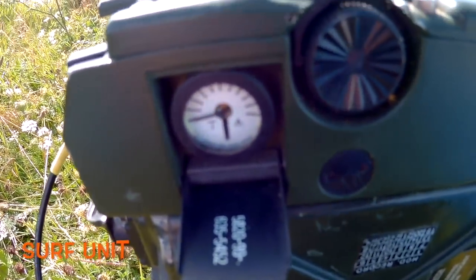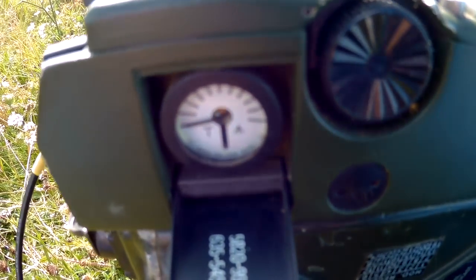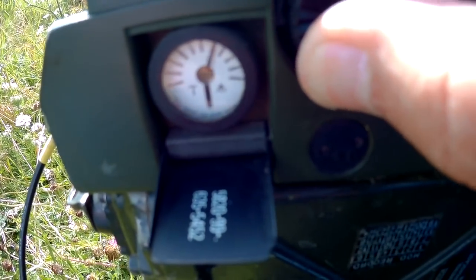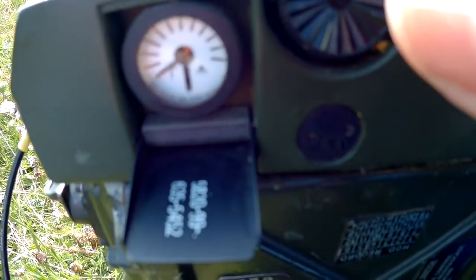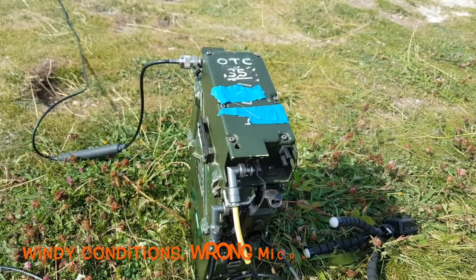We're going to tune this thing right now. I'm just going to use the little wheel here on top and tune for maximum deflection — and it's pretty good. Go for Mike Hotel Uniform. Yes, I do copy you, very good signal here on the French coast, over.